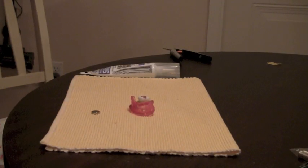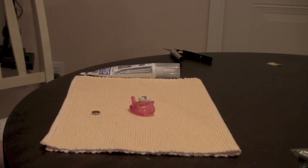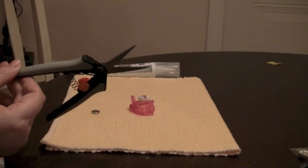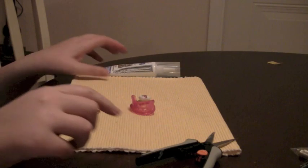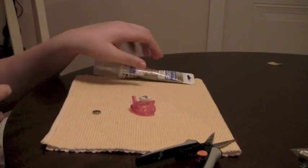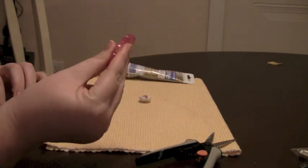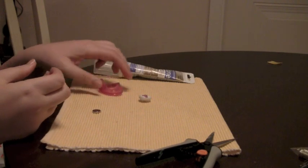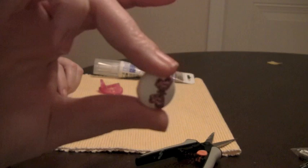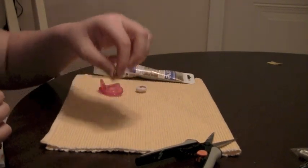Okay guys, in order to make the lovely pacifier that I showed you, you're going to need a few things. The first thing you need is sharp scissors. You're going to need your silicone sealant, your gumdrop pacifier — whichever one you choose to use — any sort of button that you can find that will fit the size, and a magnet.